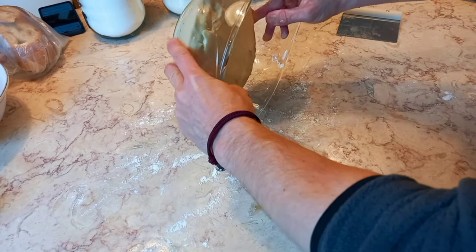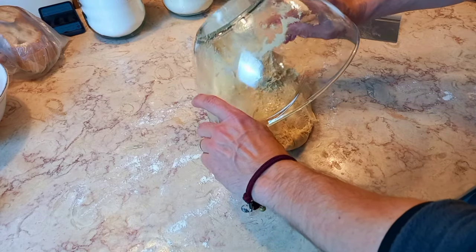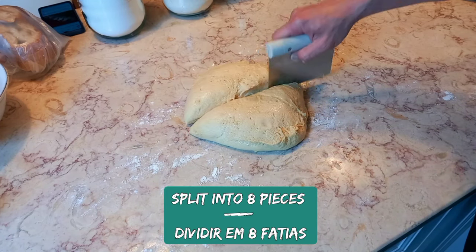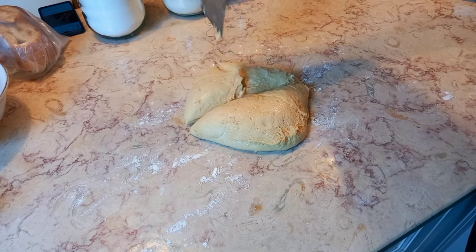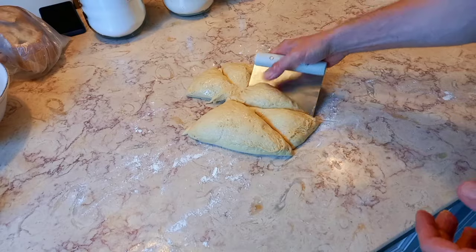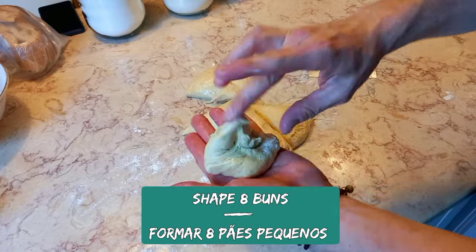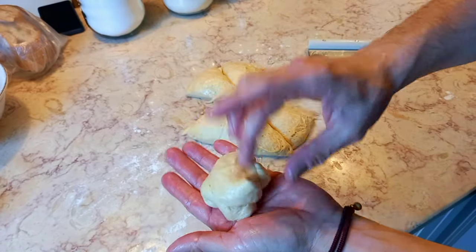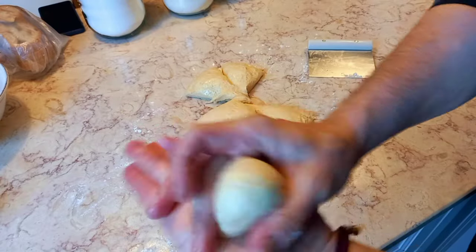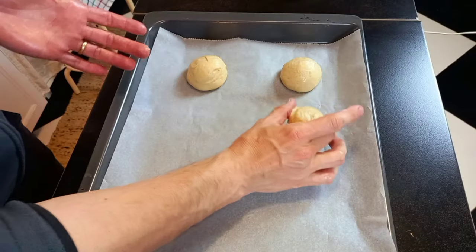After one hour, place your dough on a lightly floured surface and cut into six or eight equal pieces. Shape the buns, place them on a baking tray with baking sheet, cover, and let them rest for 15 minutes.